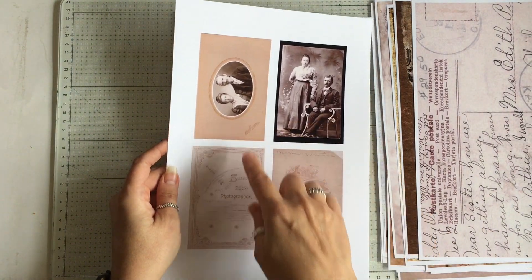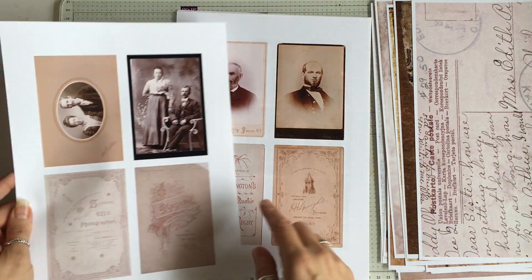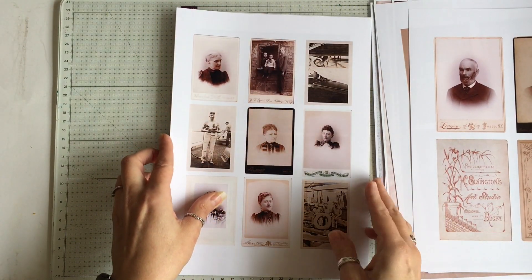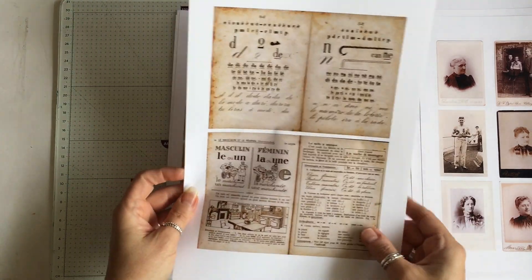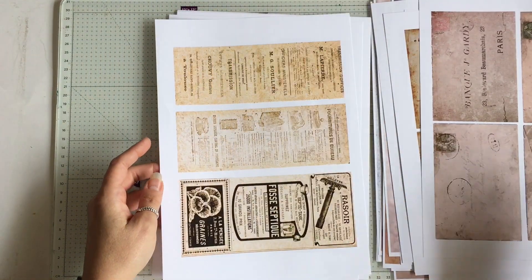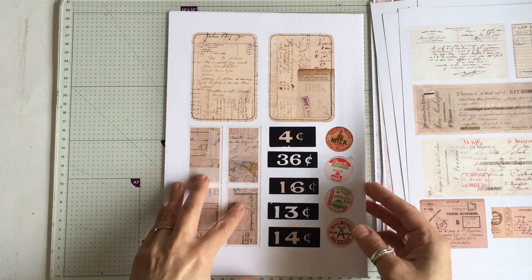So obviously these are all matching, so these photographs and these photographs will fit onto the four backs. And then there are nine smaller images in each one. French book pages. They both have four vintage envelopes and advertising.